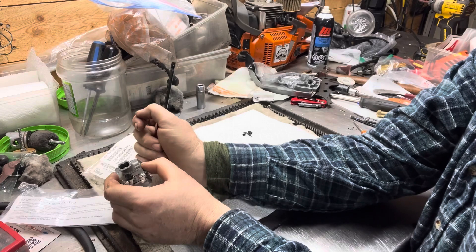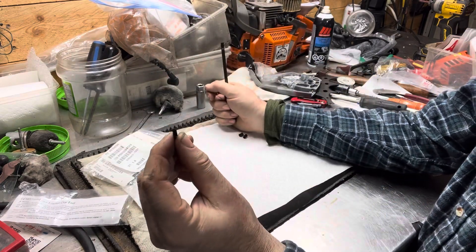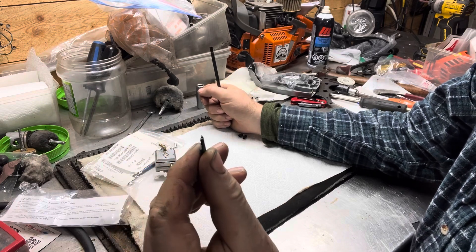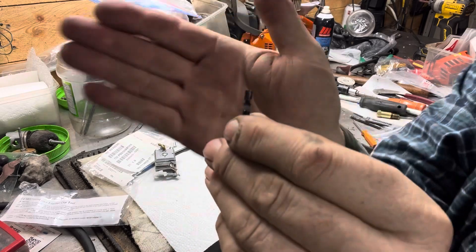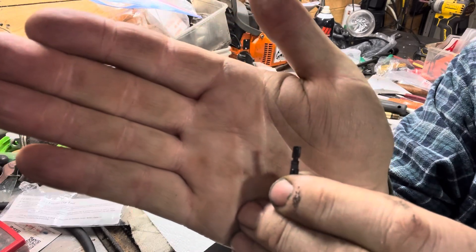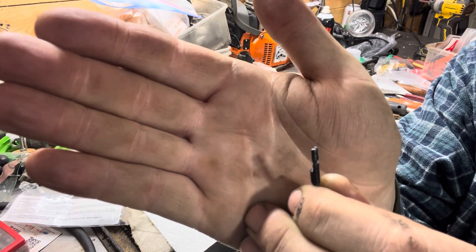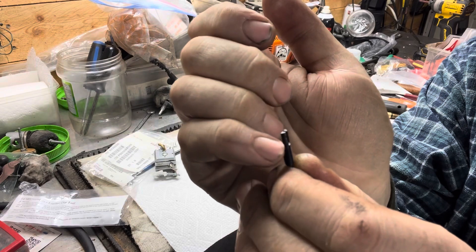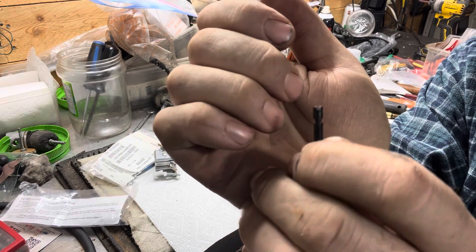I know you guys aren't going to be able to see that well, but it pulls it right over the end of the jet. Like I was saying, they've cut so much off these things that there's just about nothing left to it. The other ones I found just snap right there where it's ground down — there's just nothing to it.